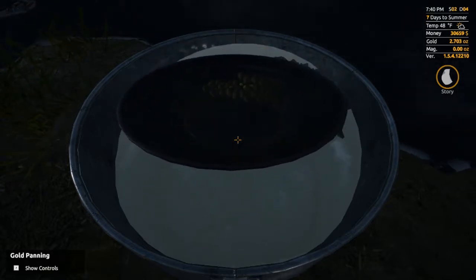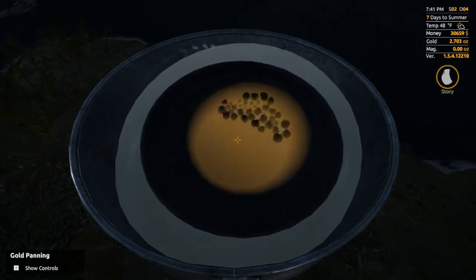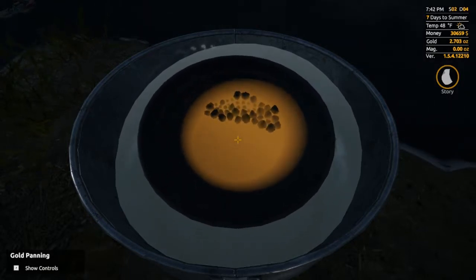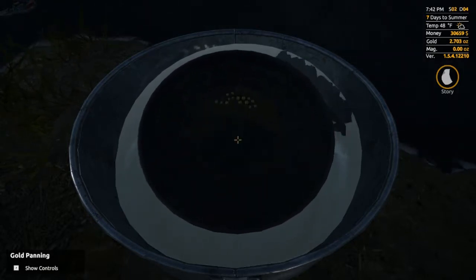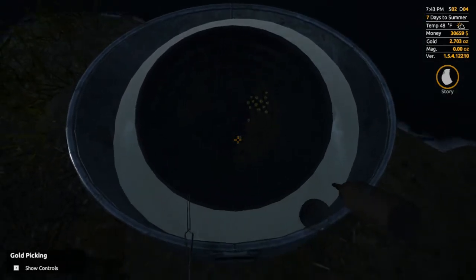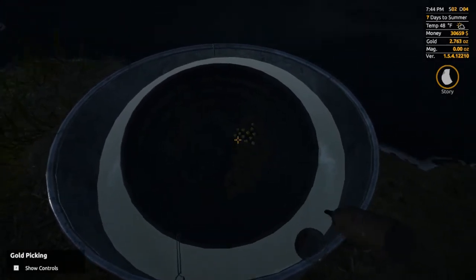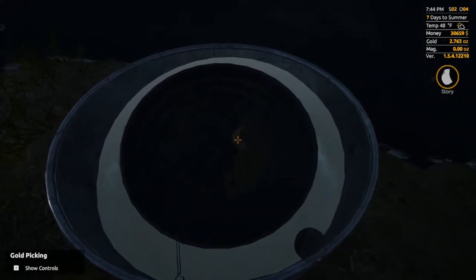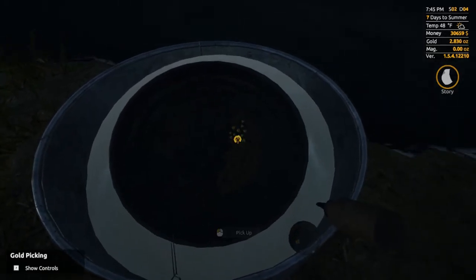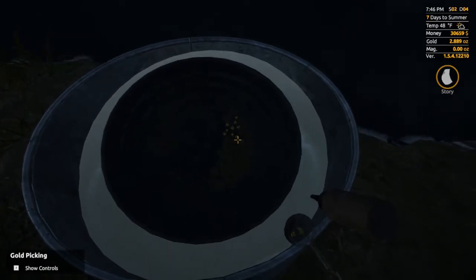If you're trying to figure out where to sell the gold, you actually need to go to the blacksmith to melt it. The bars that you melt are worth a lot more than just selling the ore straight. Once the blacksmith has given you your gold bar, you want to take that to the bank and sell it. I did go over that in the very first video, which is more of a long-form video versus these shorter videos where we look at individual pieces of equipment or processes.